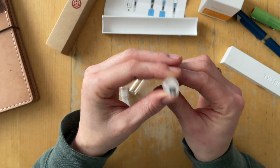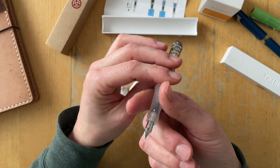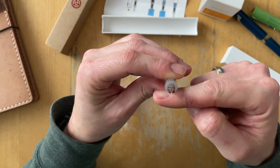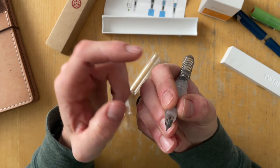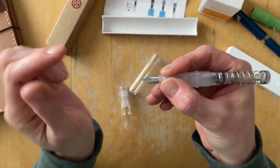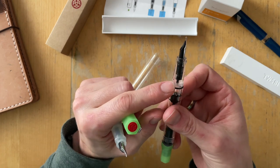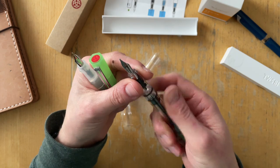This grip is triangular, so your resting finger — in my case, it would be the middle finger — the bottom part of the triangle would rest on that finger, and then your thumb and pointer finger would go on either side of the triangle. That is not the case with the Eco — you can put your nib and feed in whichever way you like.